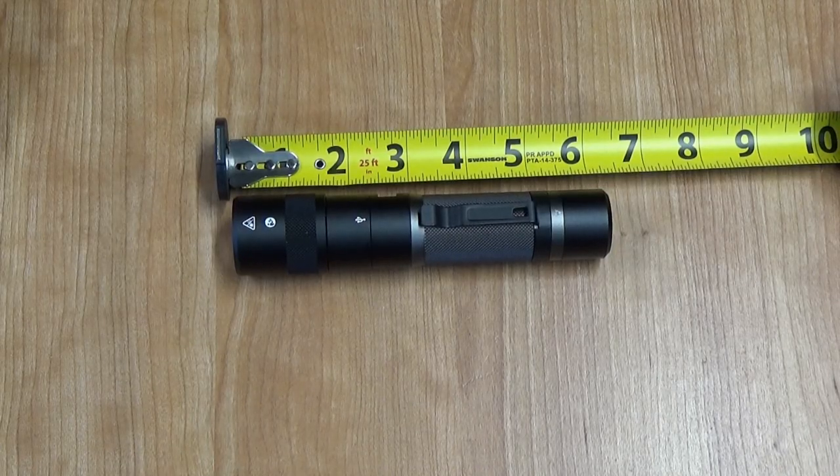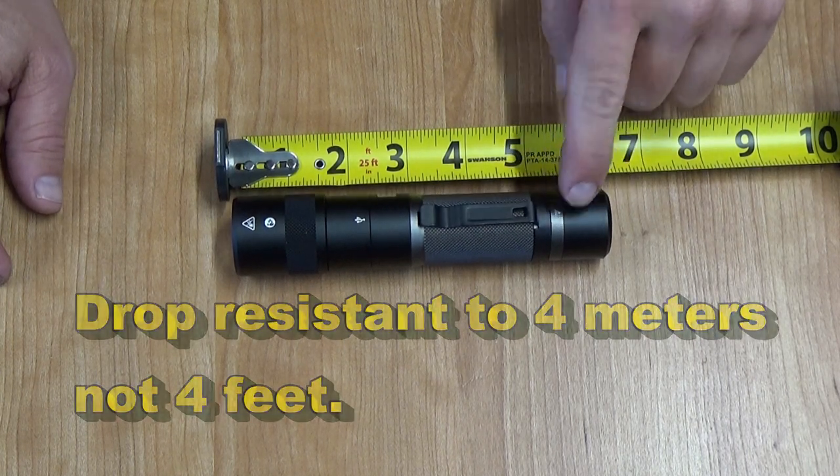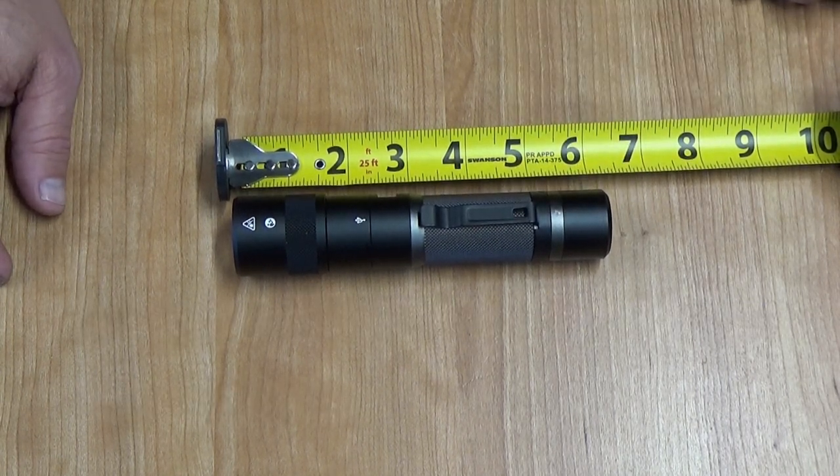This flashlight is waterproof to 1 meter, and I believe drop-resistant to 4 feet. I haven't tested those two out personally, but I'll just take Milwaukee's word for it.